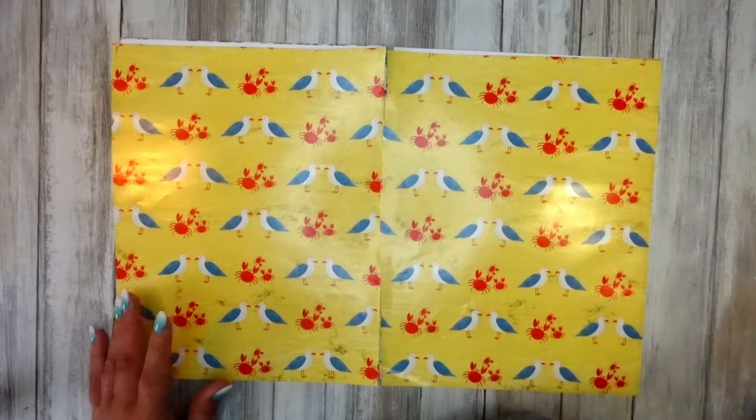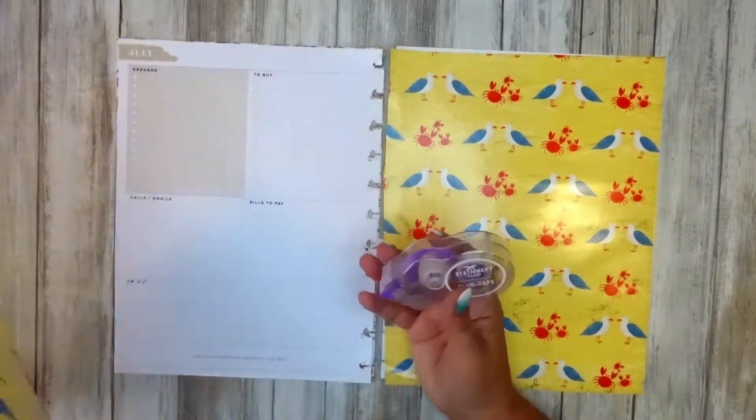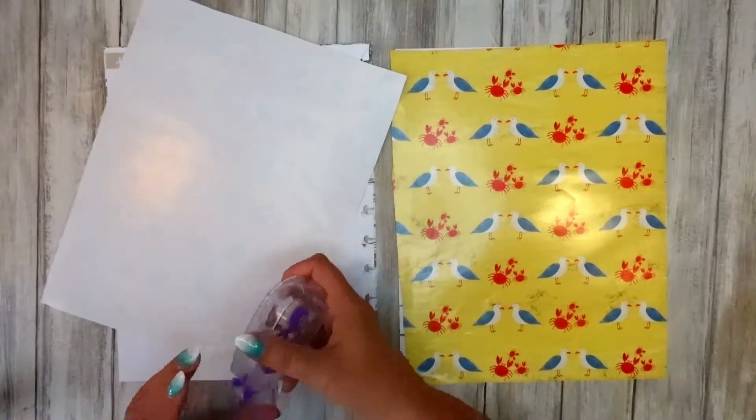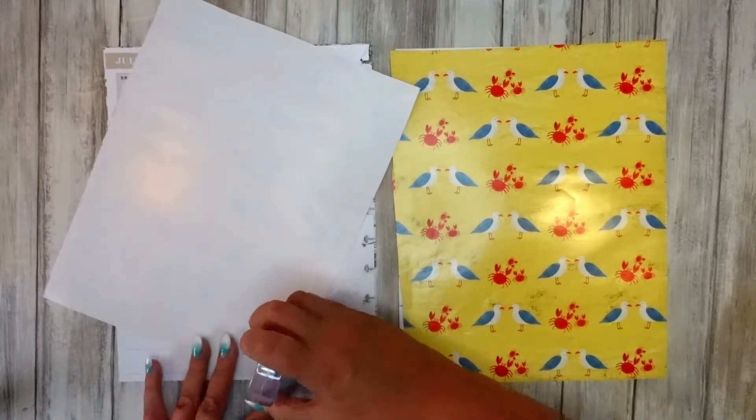So I'm just going to quickly stick this down, and then I will properly trim it nearer the end, because we don't need to get it exact just at the minute — so just get it on at the moment.